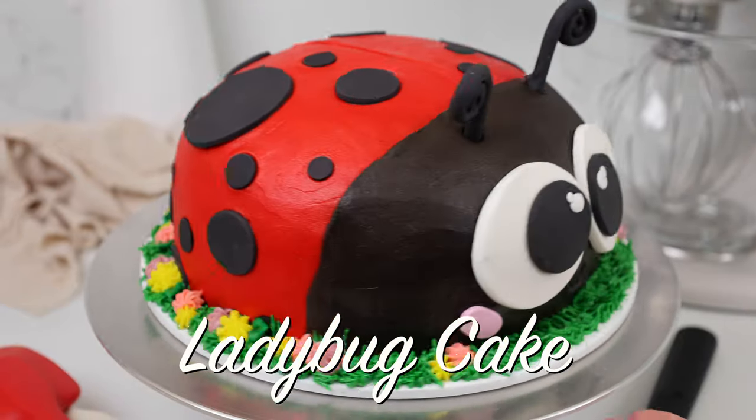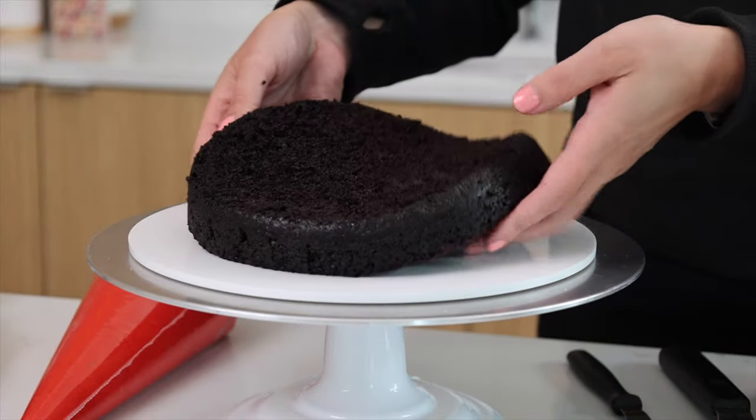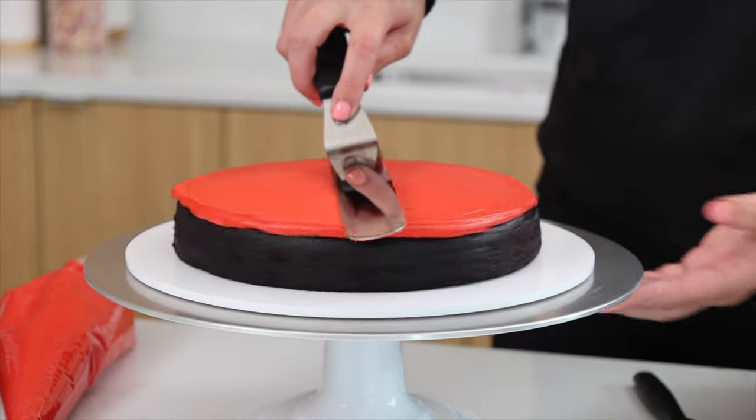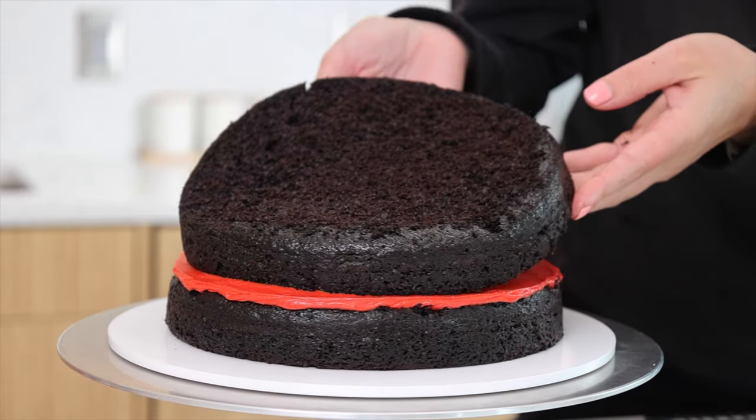Today we're making this spring inspired ladybug cake. We start by adding a dab of our red buttercream onto our cake board and then we're adding our 8 inch dark chocolate cake layers. These cake layers are super moist and delicious. I've shared the recipe before so we're not going to go over it today.